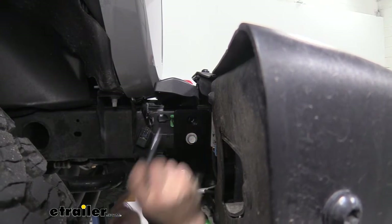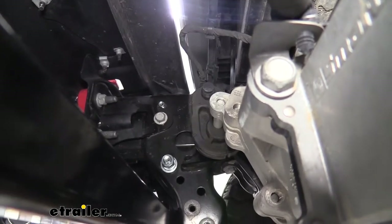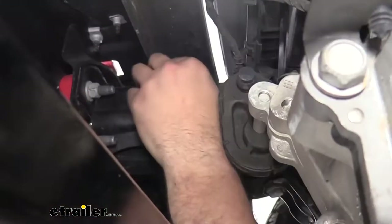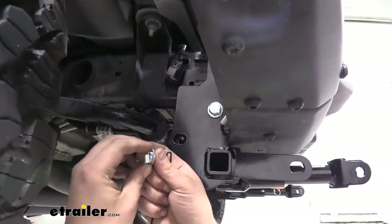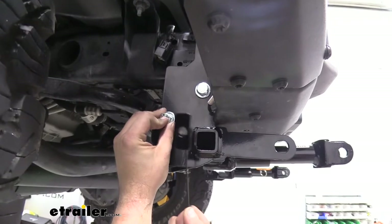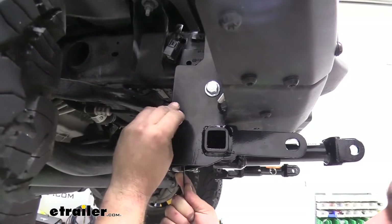Do a test pass of the bolt through there first. The frame stiffener will get in the way if you pass it all the way through, so just put a little bit of thread through, feed your flat washer and split washer, push the bolt in, and then put the nut on. For the bolt from the hardware kit, put a split washer and flat washer on it and slide it in here. To thread it, use the weld nut plate — the flat side sits on the inside — and thread that in through the hole underneath.